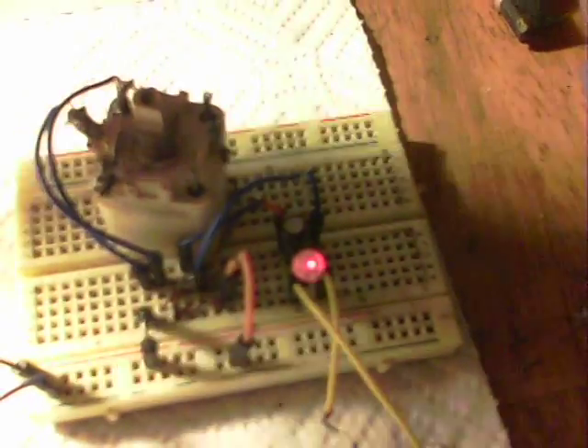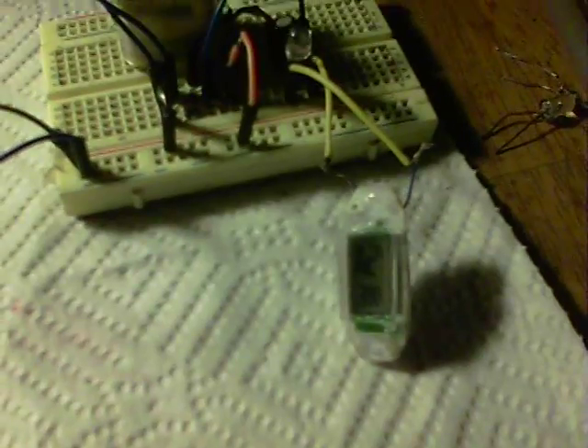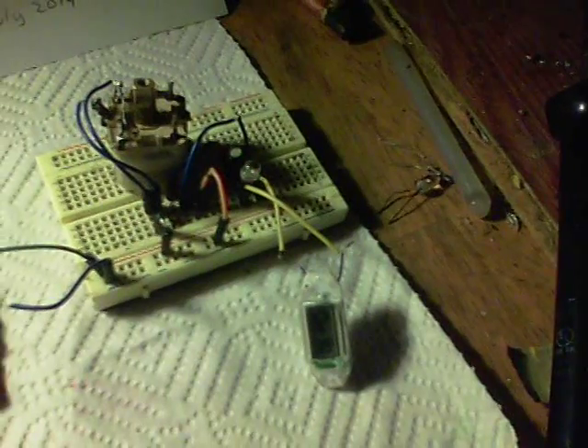There we are with the LED on and this watch circuit running. If I disconnect, we can prove that the watch is running — the light goes out and the watch fades out. So next I'll show what else it can do.